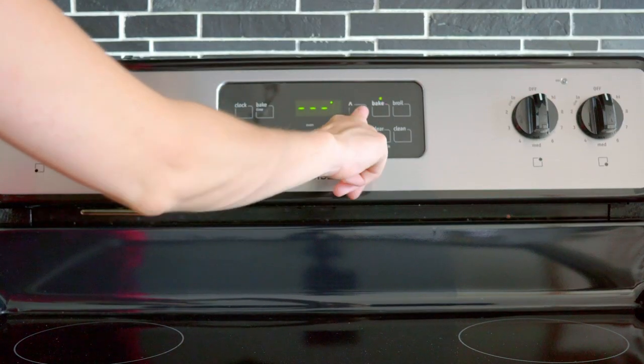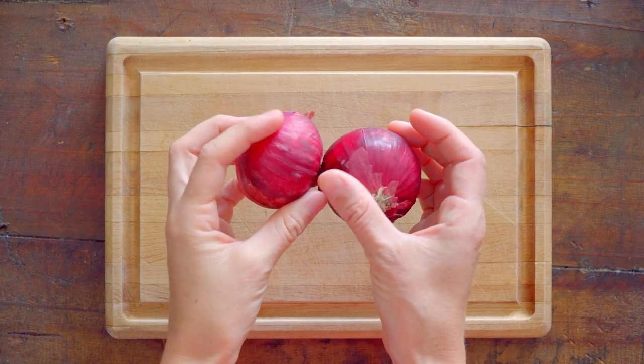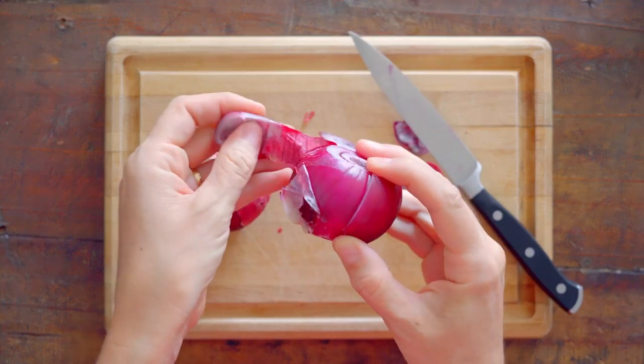To begin with, preheat your oven to 400 degrees Fahrenheit. Then get to the chopping board and take either one large or two small red onions and peel them.